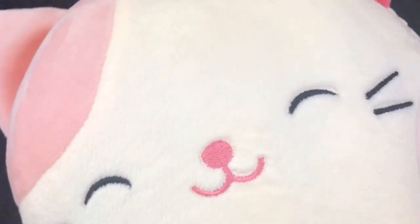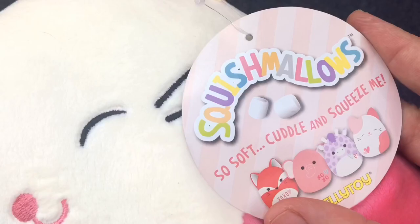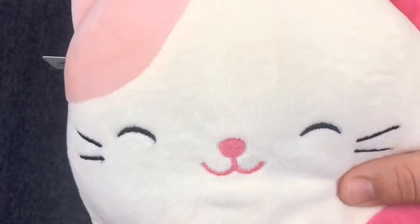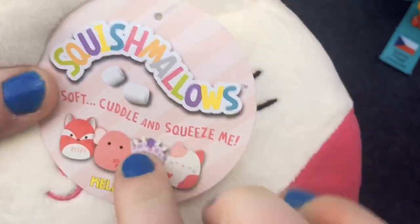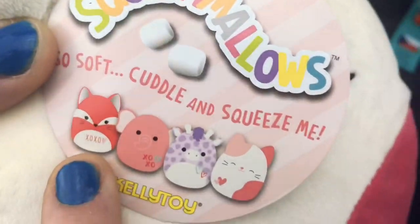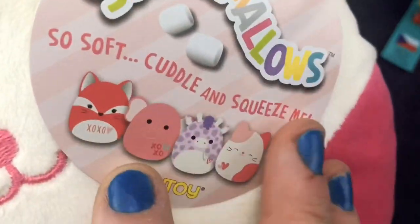Lilz, you can't snuggle Play-Doh, but you can snuggle a Squashmallow. Look how squishy he is! Look at this kitty - it's so cute. I'm in love forever. Oh, he is really squishy. And look, it looks like you can pick up some other ones too. I want the little fox, or the elephant, or the giraffe. I want them all.